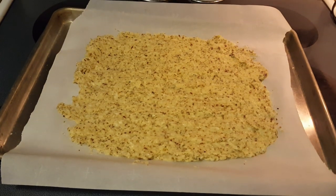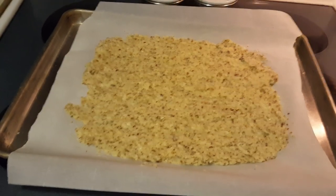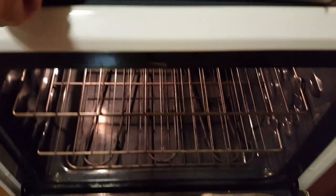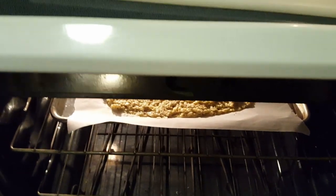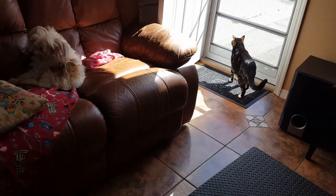Here we go — it's spread out on the pan and the oven is preheated. We're going to bake it 10 to 12 minutes. I like to put things on the top when I'm baking bread. Setting the timer for 10 minutes and we'll be back to see what it looks like.